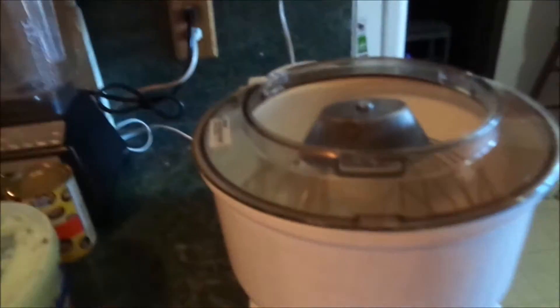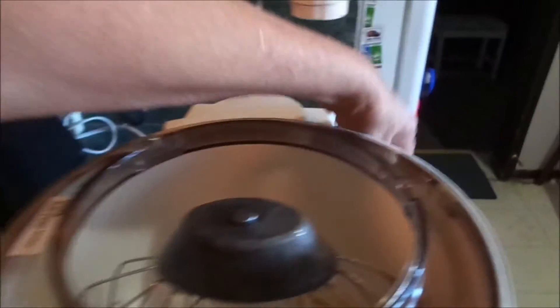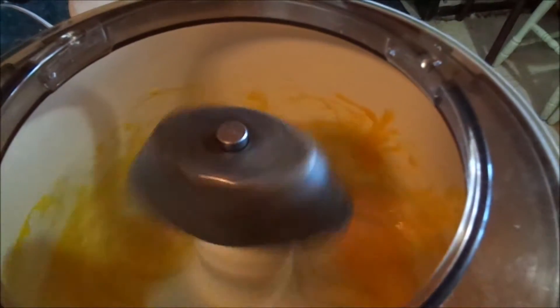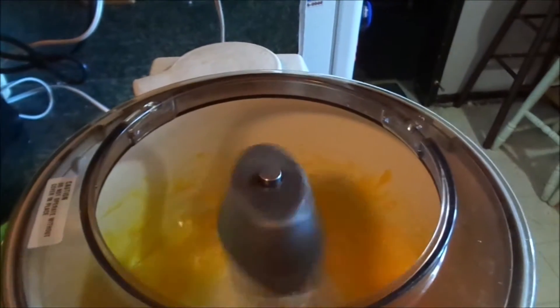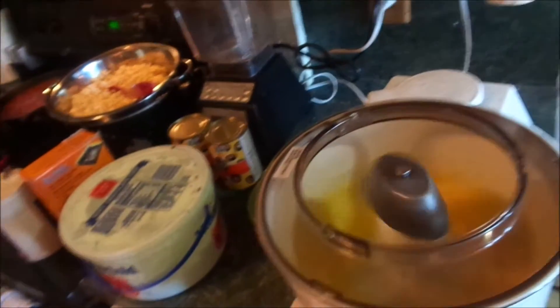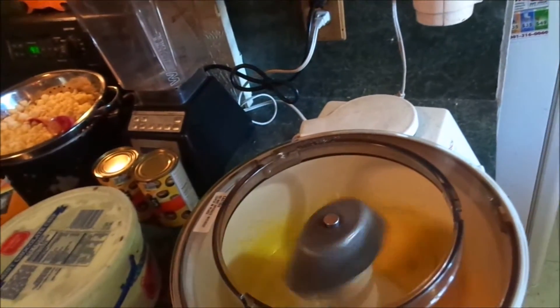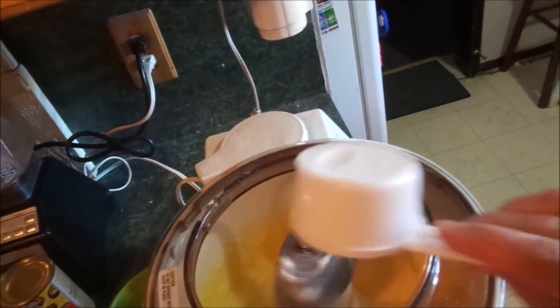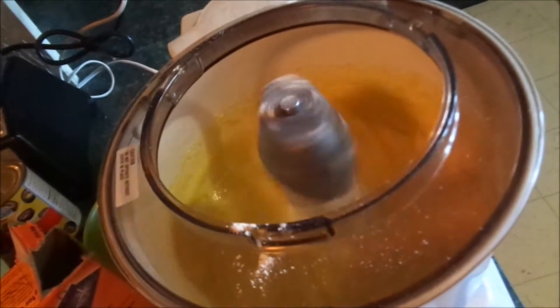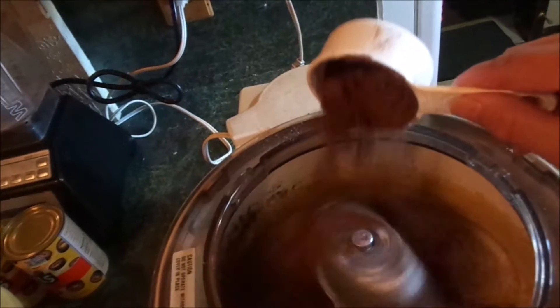We've got four eggs here — let's put those in and beat them up. Beat that for about five minutes, then put in the sugar. Let that beat up nice and fluffy. Add the flour and let it beat. And I want it to be chocolate, so we're gonna put in the cocoa powder.